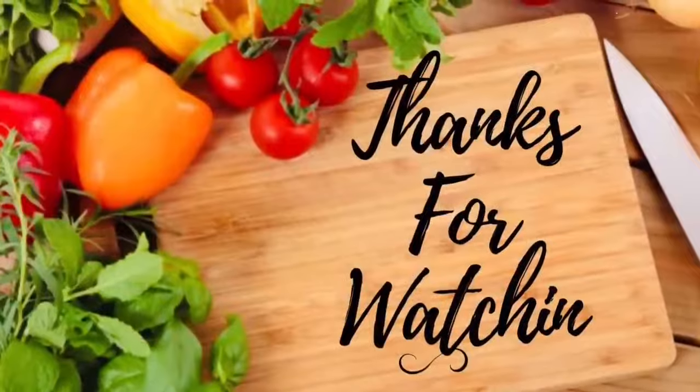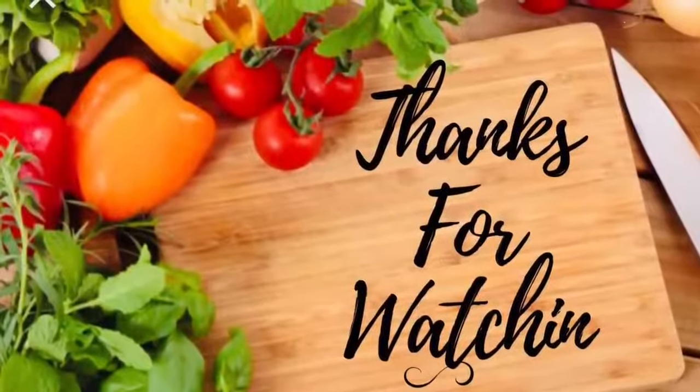Have a great day. We'll see you next time.